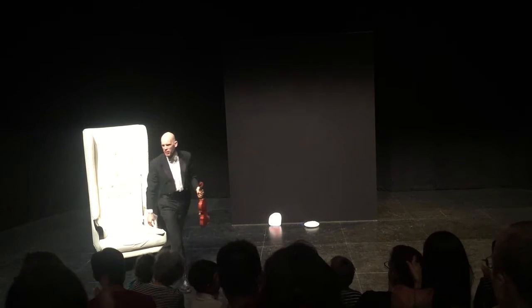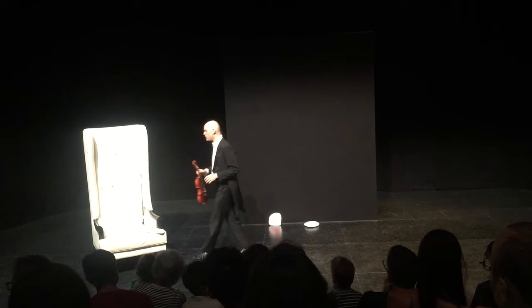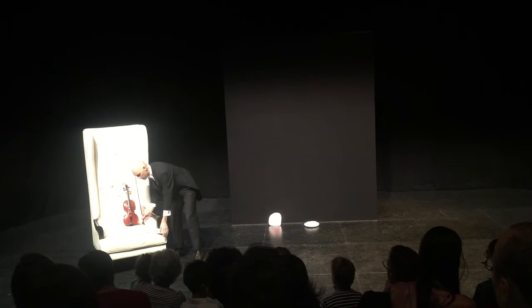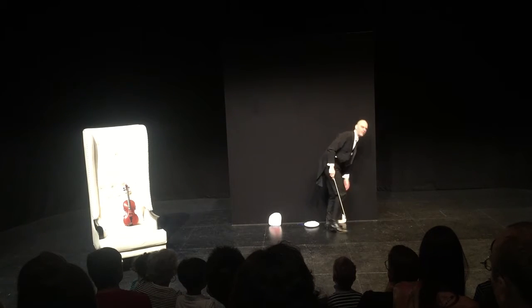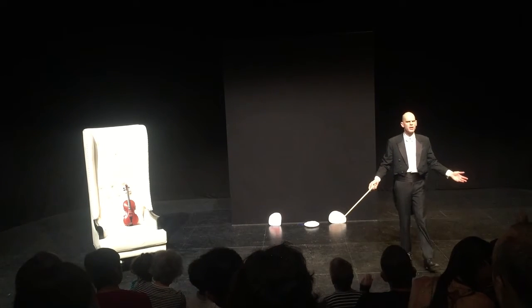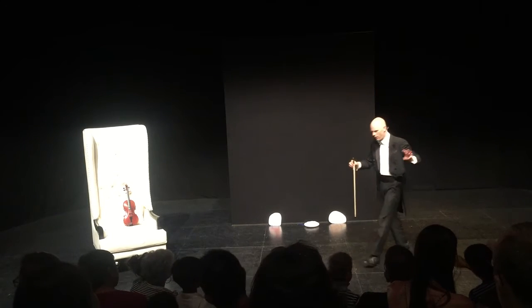There we go, Plink Plank Plunk by Leroy Anderson. Now, before I start using my bow again to make the sounds of my violin, would anybody like to see any bow tricks? Anybody like to see any bow tricks? Hands up. You would, okay. I've got three bow tricks for you, three little bow tricks for you.